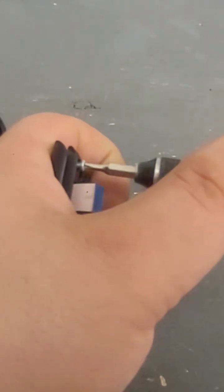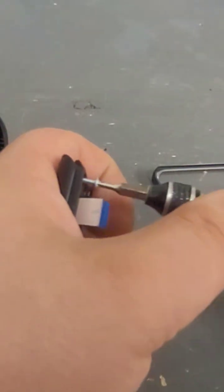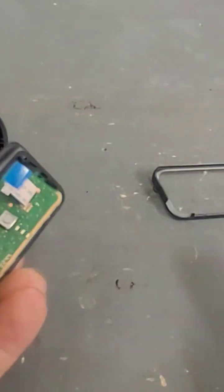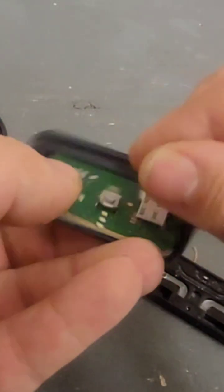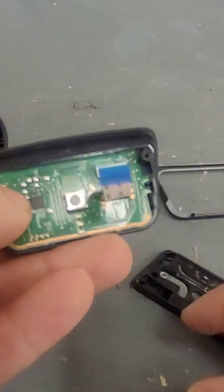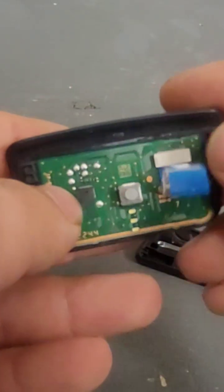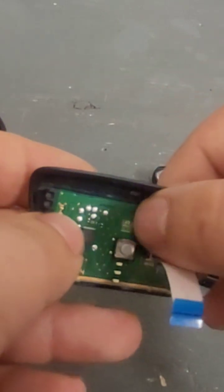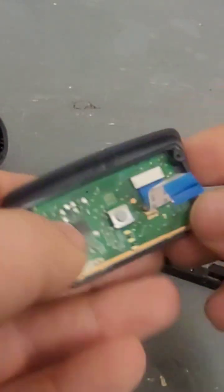On the ones with two screws, this will pretty much just fall out once you take those screws out. But on these, there is a little tab that holds it here. That's it — disassembled. If you think you might need to replace the ribbon or something, that's all you'll need to do. But on some trackpads, the ribbon is integrated into the board — it's not plugged in like this one.